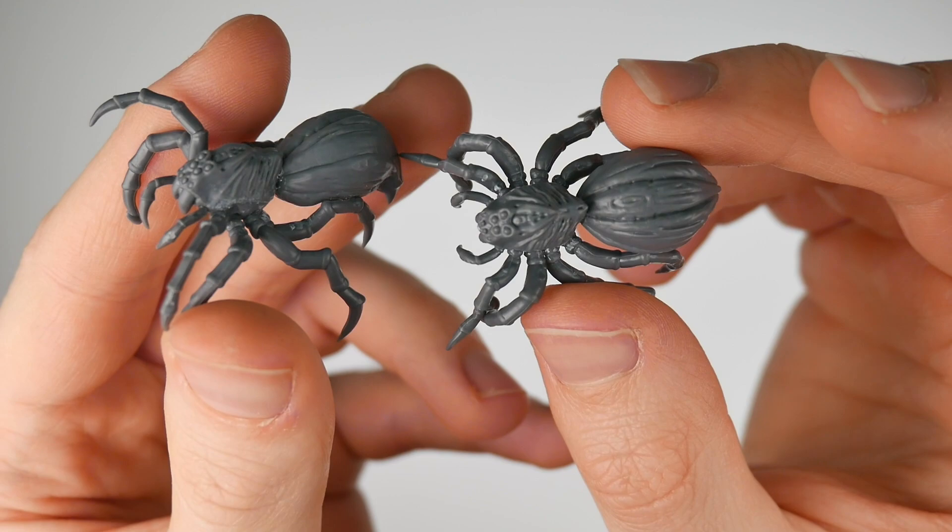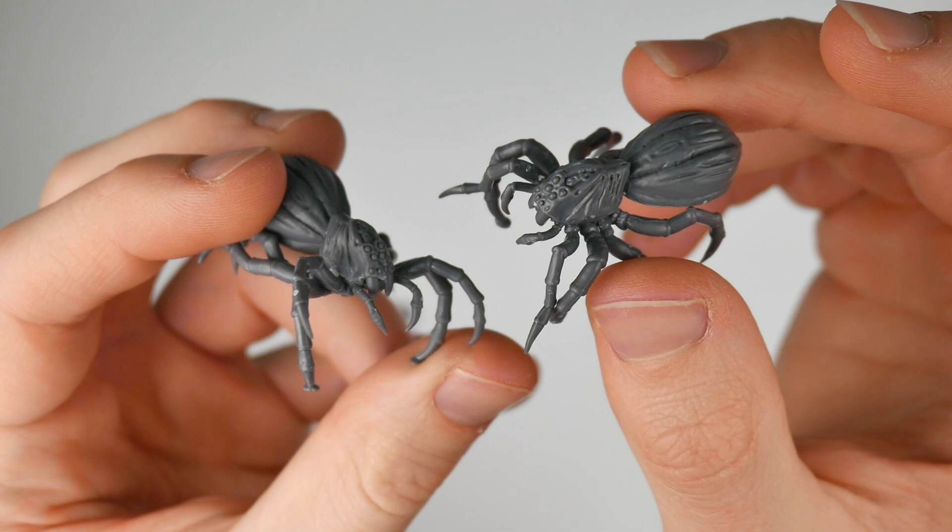If you want massive spiders at an extremely reasonable price, we'd wholeheartedly recommend these fantastic models — if you didn't have to build them.